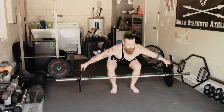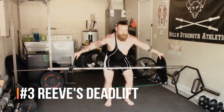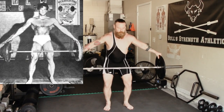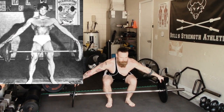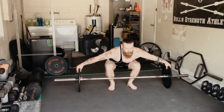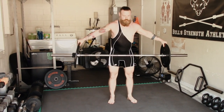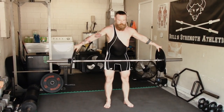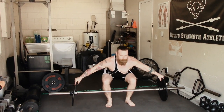The next exercise is known as the Reeves deadlift, named after famous bodybuilder Steve Reeves. This is an excellent grip-building exercise. You're going to get into a conventional deadlift stance, reach out and grab the plates on either side, and just perform deadlifts normally. This is excellent for building pinch grip, and you're probably going to need a little chalk for this one.